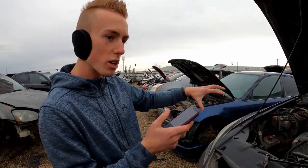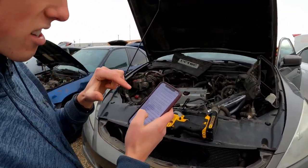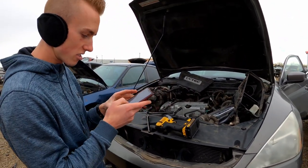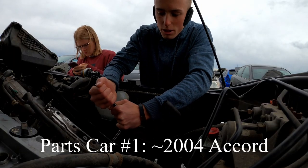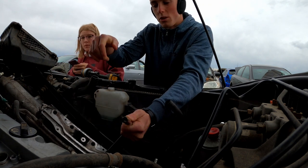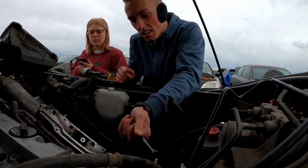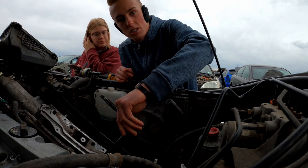This is around a 2004 Accord and I'm looking up the injector size to see what it would be. This is a 2.4 liter and I don't know what kind of Honda engine this is, so that's why I'm looking it up. I couldn't find any information on an Accord this new online - it was all older Accords - so I'm just going to take this fuel rail off and pull out the injectors and see if they have any markings on them saying what size they are.